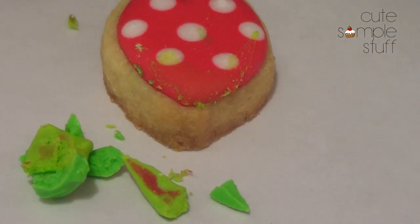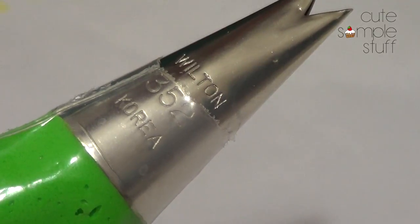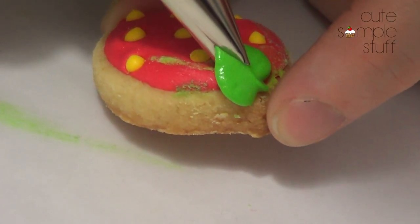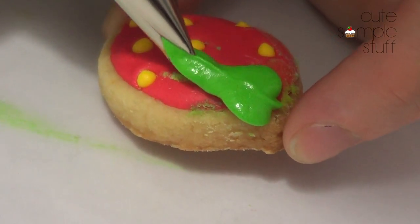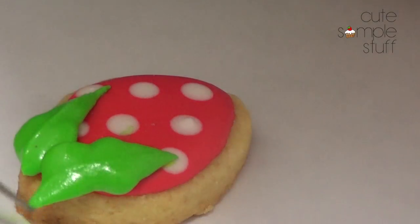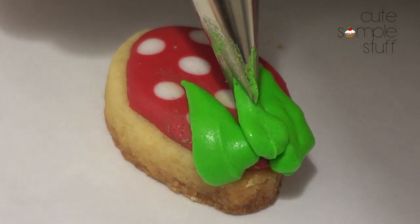I'm going to be taking my piping tip number 352, which is a leaf tip. I'm going to put the tip like this, push a lot, then pull, and go on the other side again. If you feel like it's getting lost in there, you can always use your scribe tool to just arrange the shape. I'm going to add a third one.